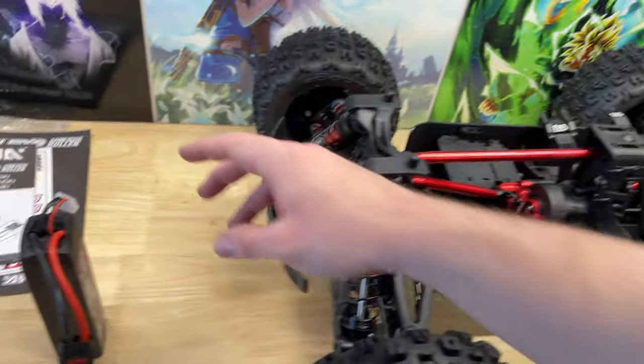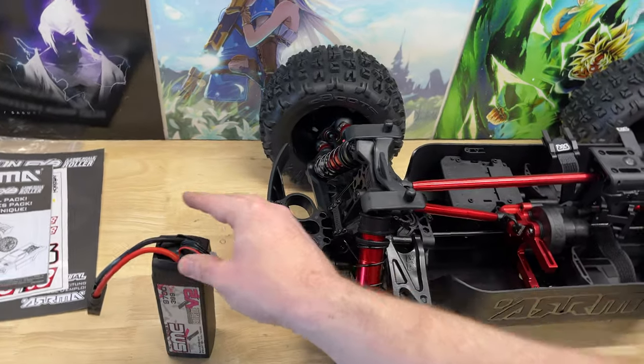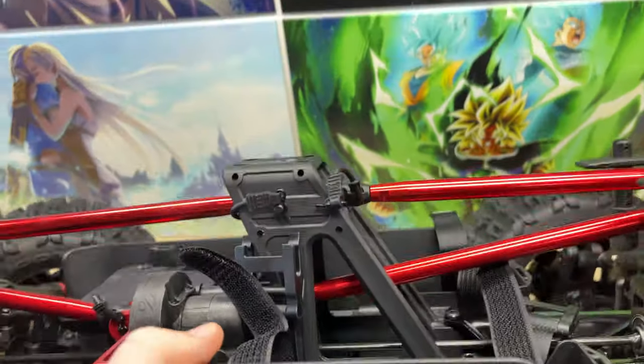Alright you guys, to start off this build, I wanted to make sure that I can fit the 9700mAh batteries in here. And in order to do that, you've actually got to remove the two screws underneath the chassis.